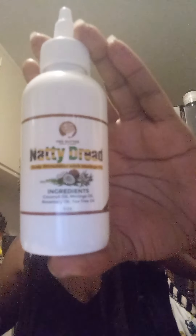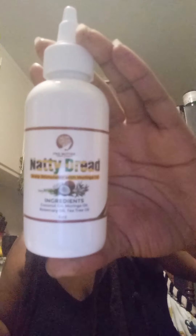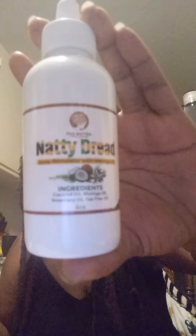It's got coconut oil, moringa oil, rosemary oil, and tea tree oil. This is what it looks like. You can go to the website — it's just Fro Butter. I found them on Instagram. I like what they make.